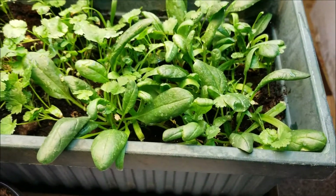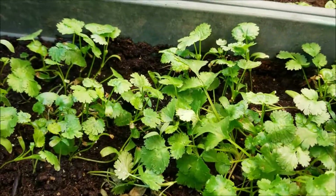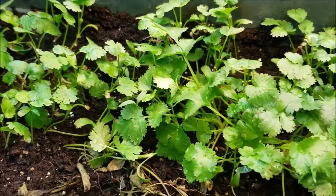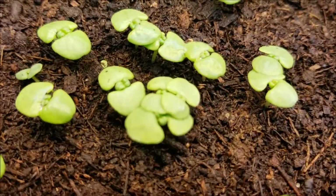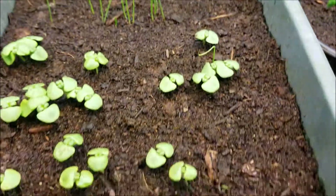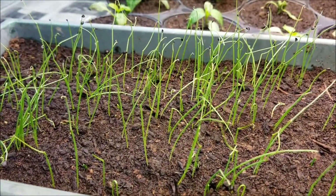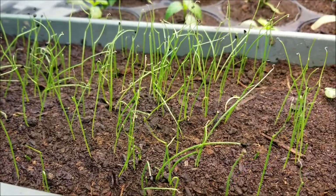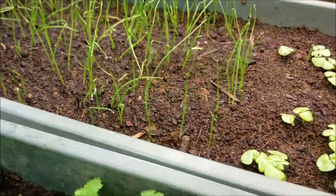Stan just watered my spinach and my cilantro. It's actually starting to look pretty nice. And then over here, the basil is getting its first true leaves there in the middle, you can see. And look at the bunching onions — they're doing great. They were kind of curled up on the ground the last time, and now they're actually growing straight up and down, which is good.